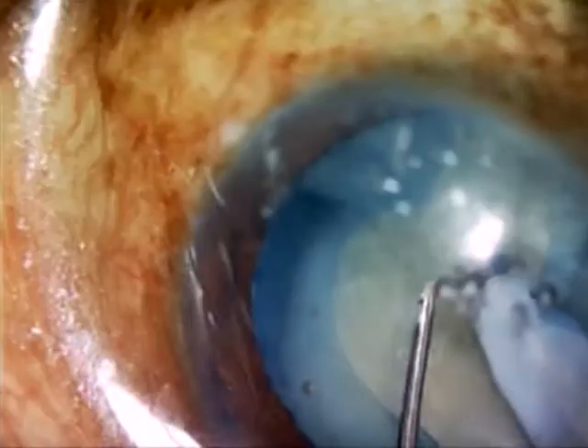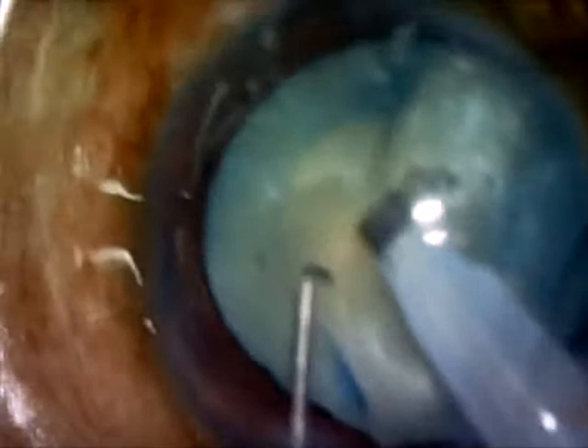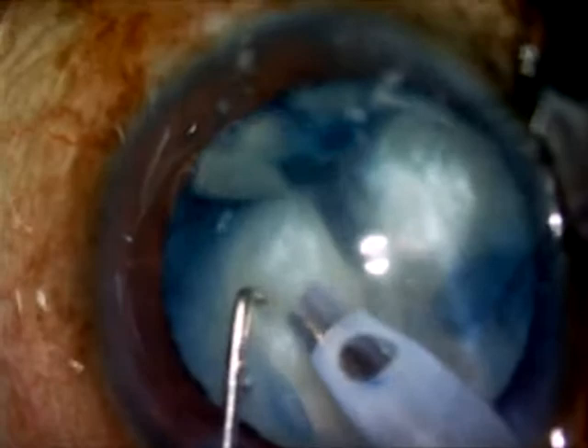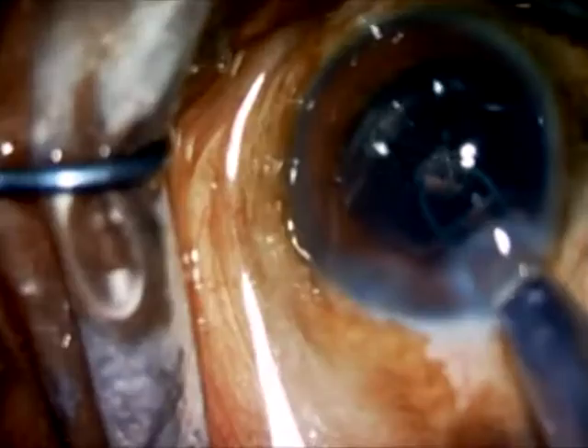The cataract is emulsified in the iris plane, or to a certain extent in the anterior chamber, with the endothelium being protected with a good viscoelastic like Viscoat, which is used at regular intervals to inflate the anterior chamber. In this particular case, the Argentina flag sign is converted into a semicircular rhexis on either side, with a successful implantation of an intraocular lens into the bag. The patient did very well postoperatively with a vision of 6/6 N6.